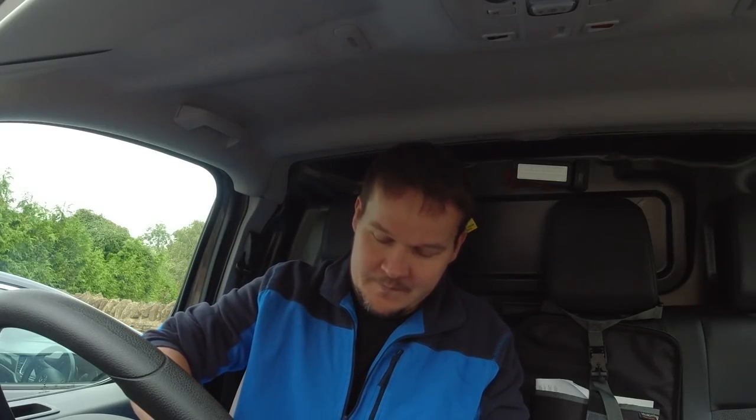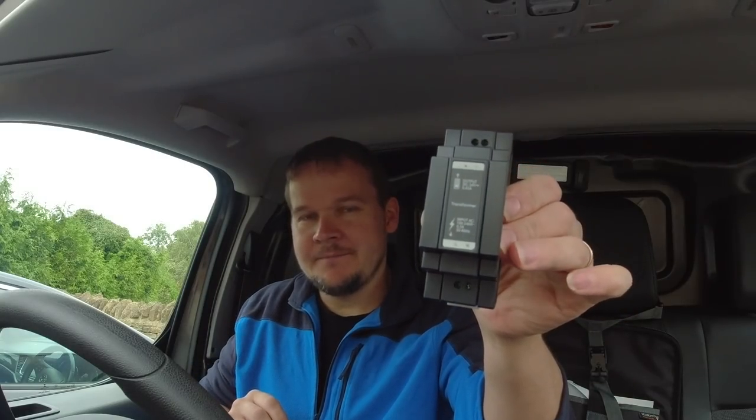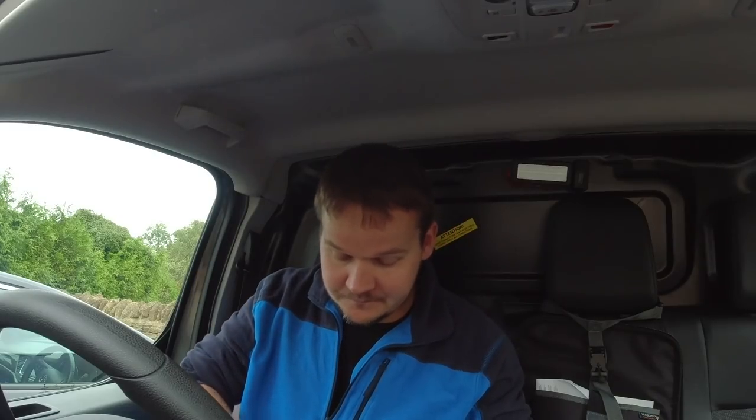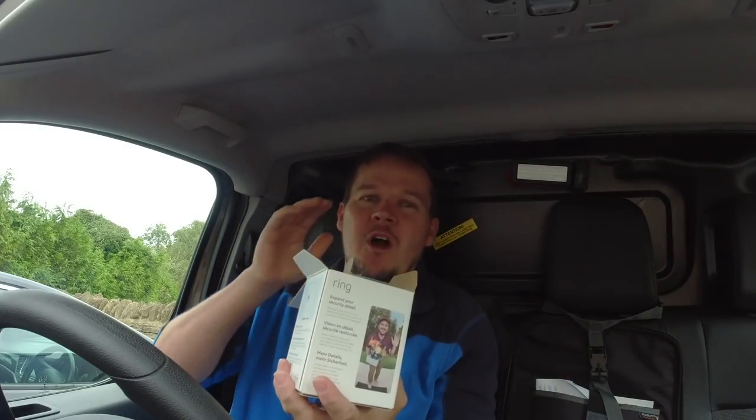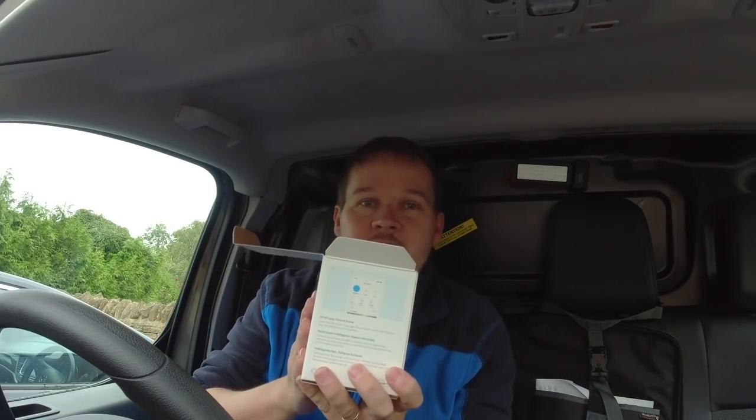You get the awesome stylish slimline Ring Doorbell. You also get a bunch of instructions, an angle plate, and even the official doorbell transformer. They even give you a screwdriver with a Ring logo on it — awesome kit all in one little box. If you've already got a hardwired doorbell, there are instructions on how to convert it to a video doorbell.